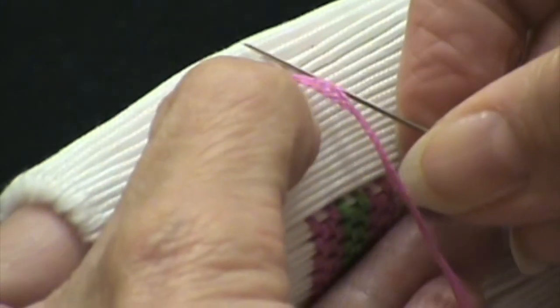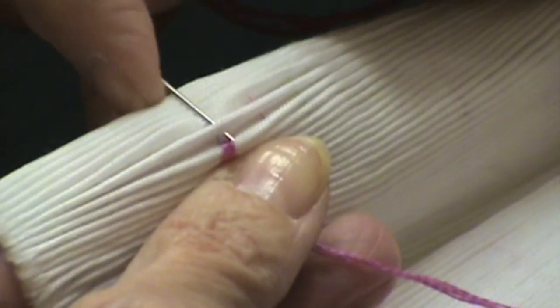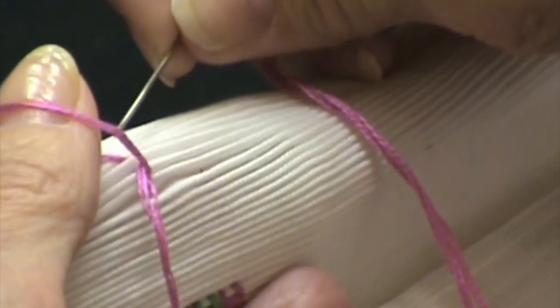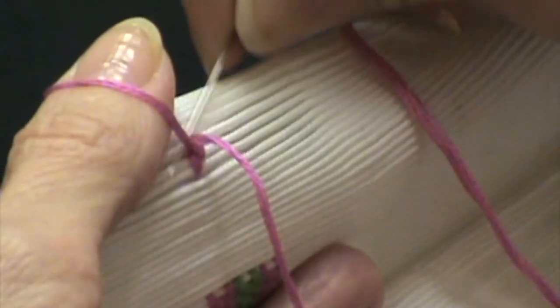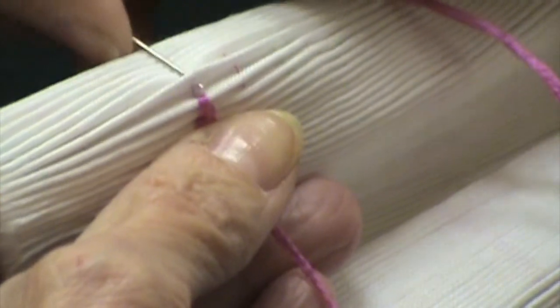I'm going to do a left cable — which if you're holding it this way is an up cable — and then do the same thing: go to a new pleat, put my needle in and out of that new pleat a thread width away from the pleating thread, making sure all of my threads are laying next to each other side by side. I'm going to do about four or five of these, and you can just inch your fabric along your finger without having to reposition your hands every time.